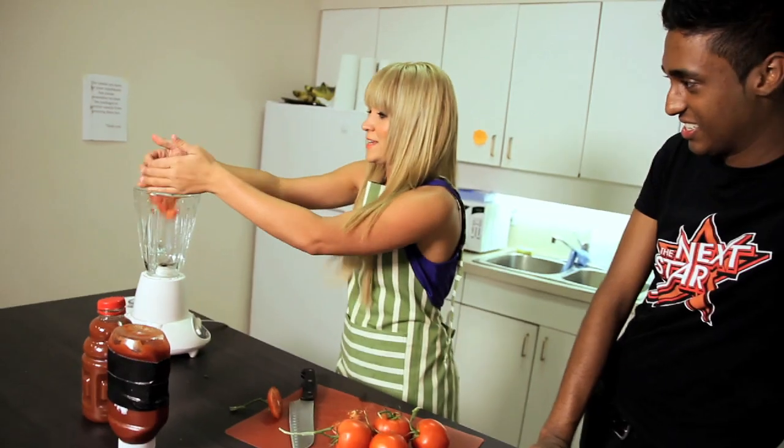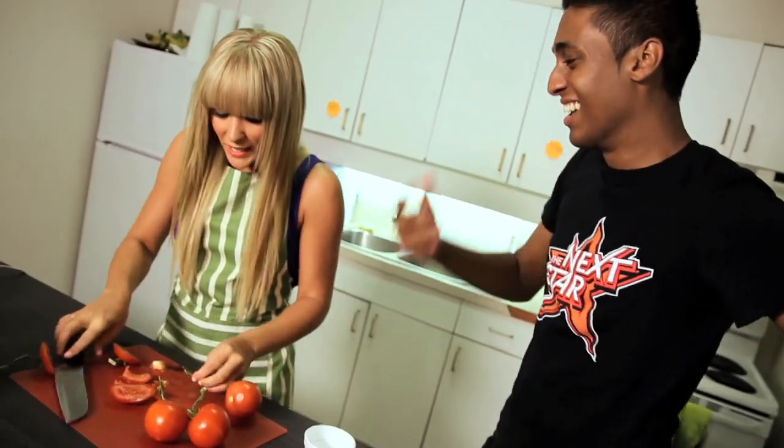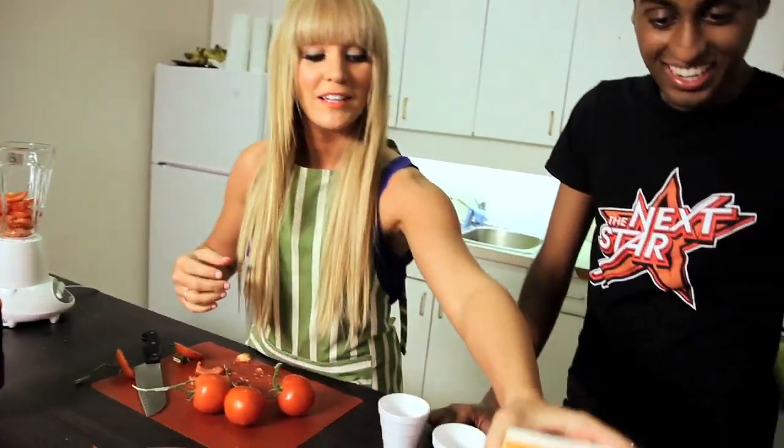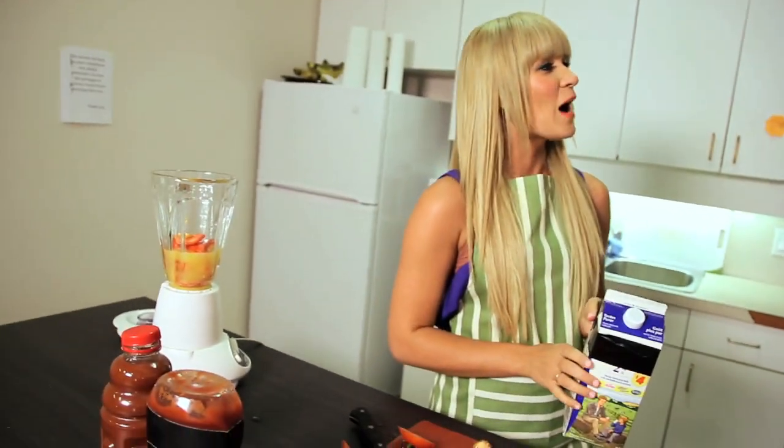They have it all set up with a blender, fruit, and tomatoes. We might as well put in a little bit of the stem - it just gives that little bit of organic greenness. We're also going to incorporate juice and whatever else goes in the smoothie. Does milk do a body good, Mark?